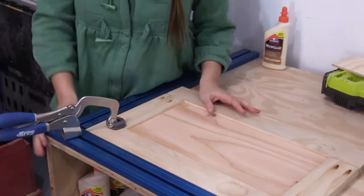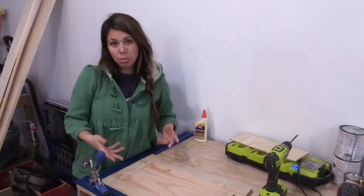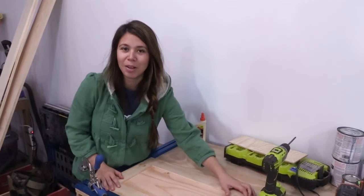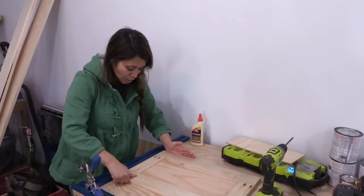You can attach it and know you've got a good joint. The downside is you do have the Kreg jig holes, which are visible - you can plug them. I'll let you guys debate in the comments which is the better way. I'm going to glue it up and get it going.